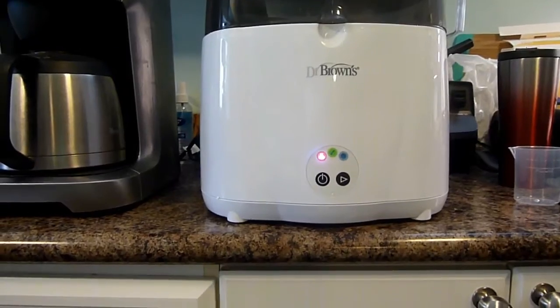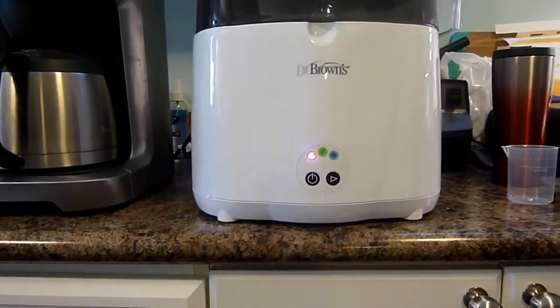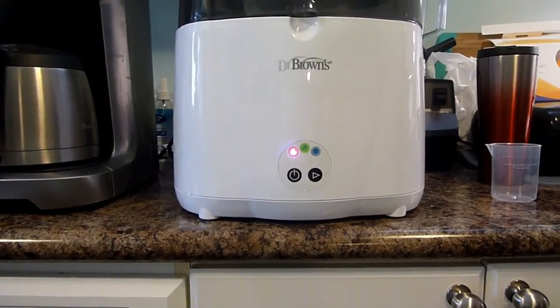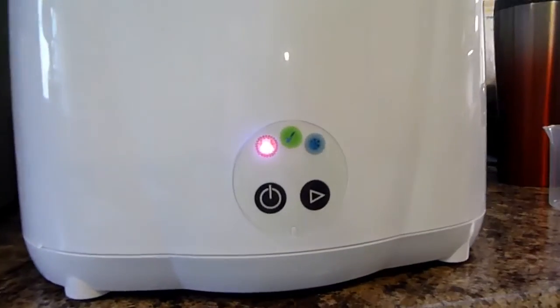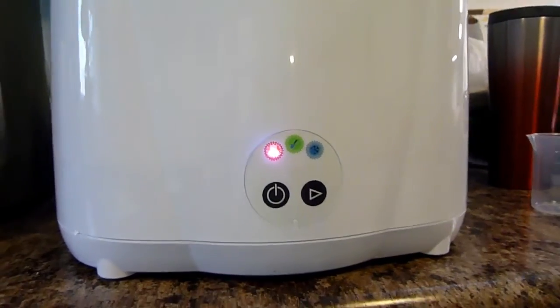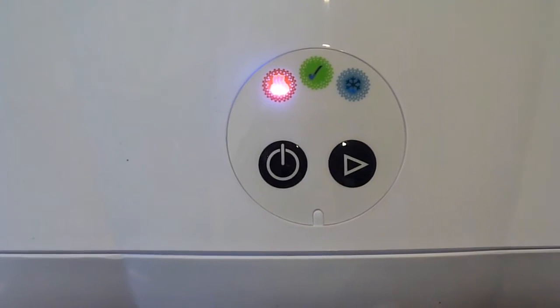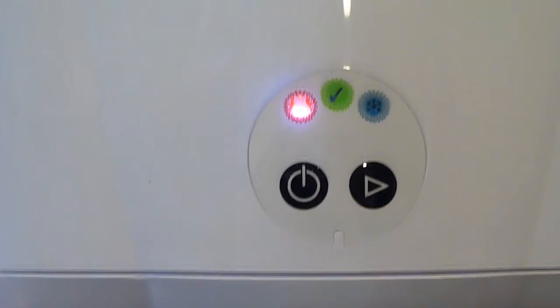It is 1:52 right now. I'll come back when it's close to the end so you can see the lights cycle through. You can hear it heating up and going about its business. There is steam escaping from the holes in the top.